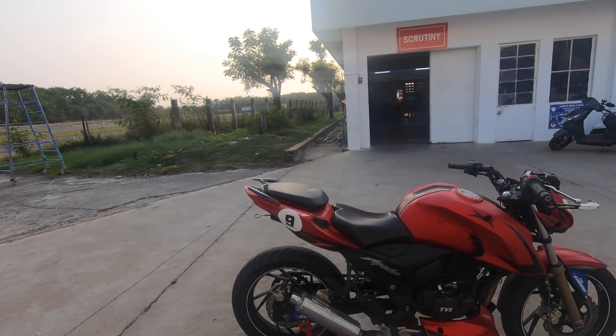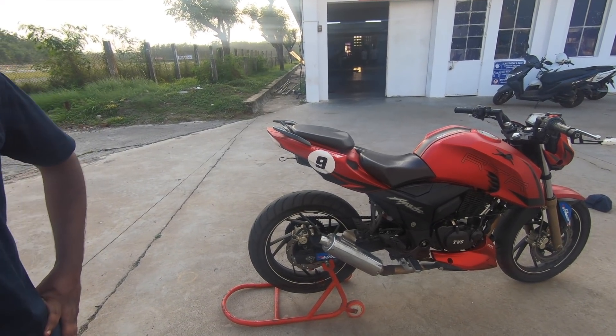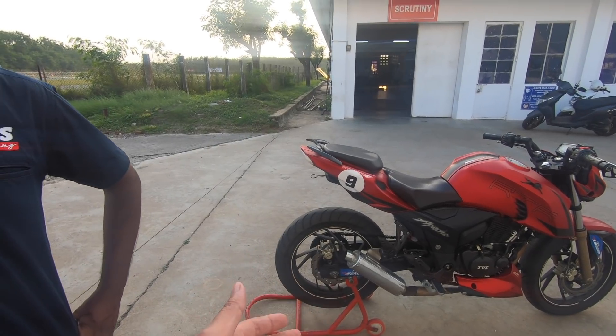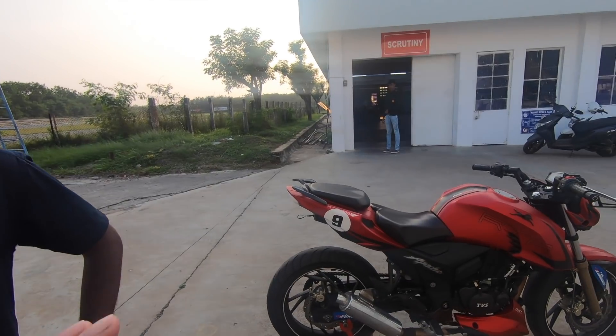Not much weight has been dropped from the bike — only from the exhaust swap. The weight reduction has not been measured precisely. Since this is not a very high-priority development motorcycle, weight saving has not been a major focus yet, but it will be used as a priority going forward.